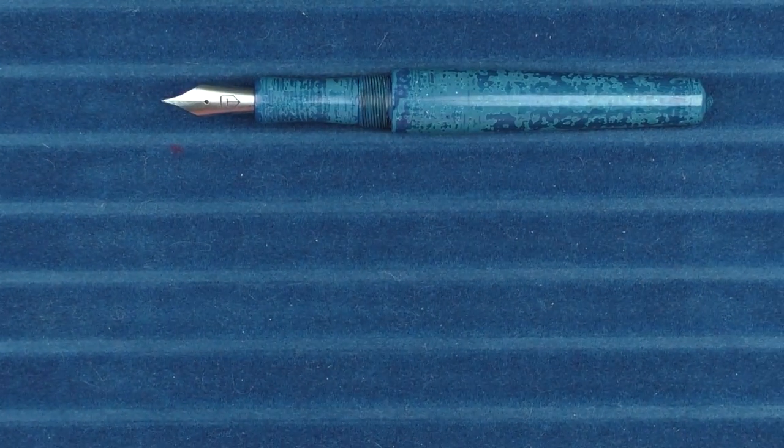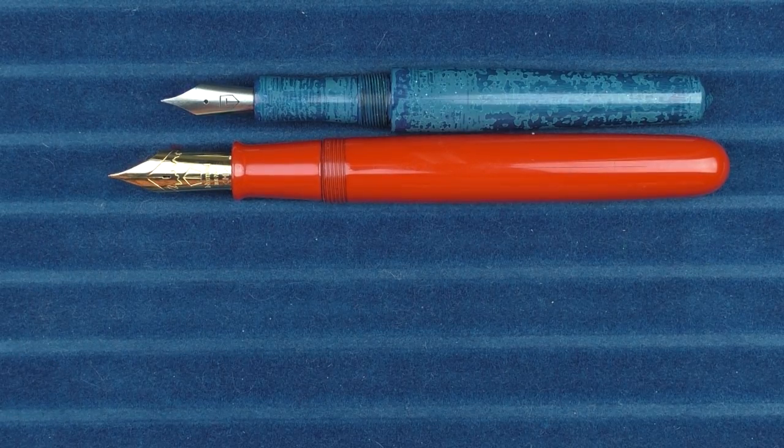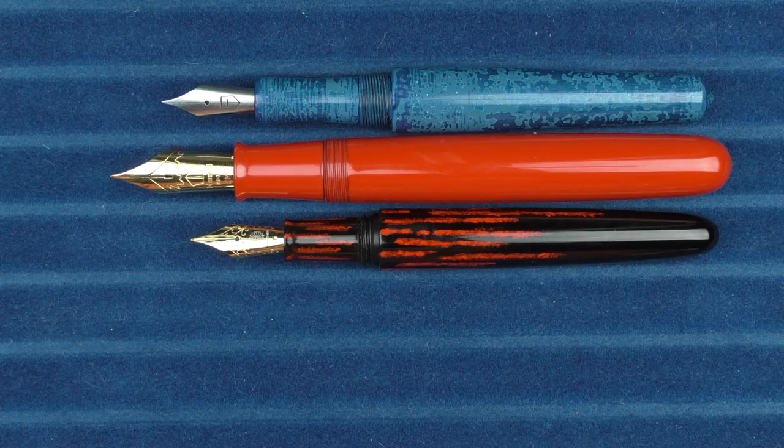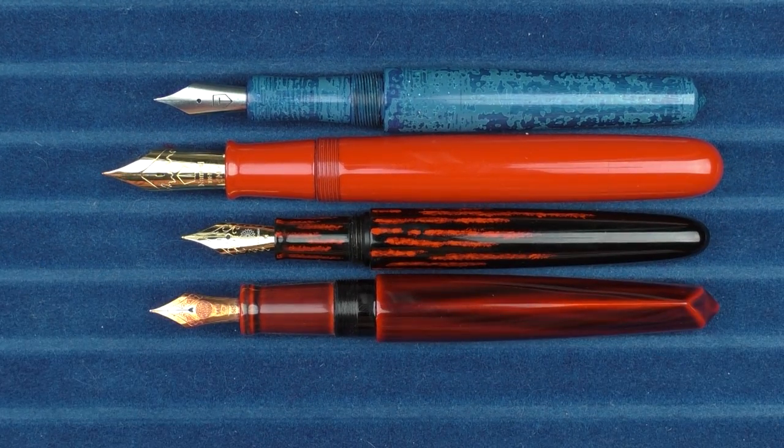In regard to uncapped comparisons, here's what it looks like with the Namiki Emperor and the Wancher Dream Pen, and then here it is with the Nakaya Dorsal Fin 2.